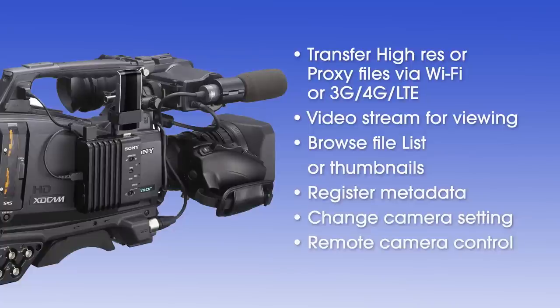You'll also be able to browse your file list, preview content, register metadata, change camera settings, and even control basic camera functions. The wireless adapter itself has its own web browser interface for controlling basic settings. Availability and various functionalities are supported by both Android and iOS, so please check our brochure or website for the specifics.